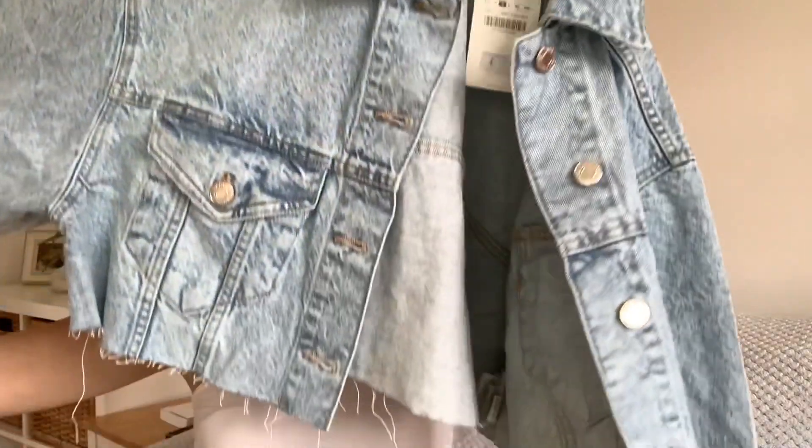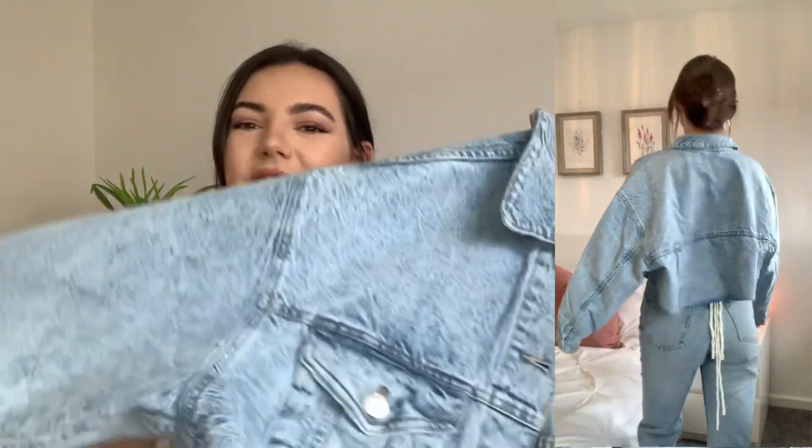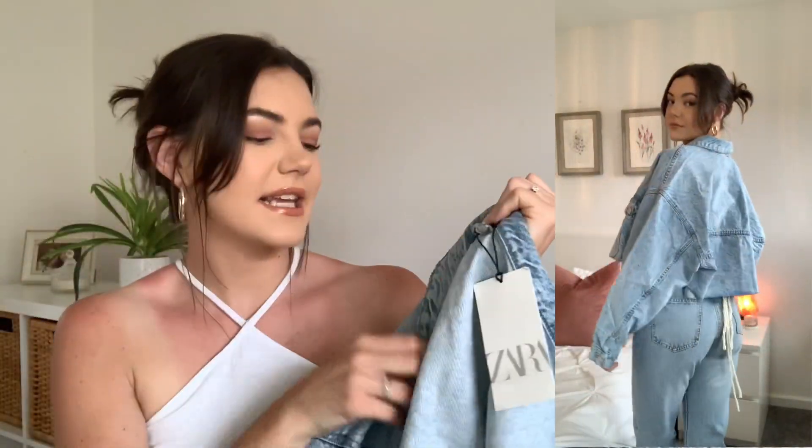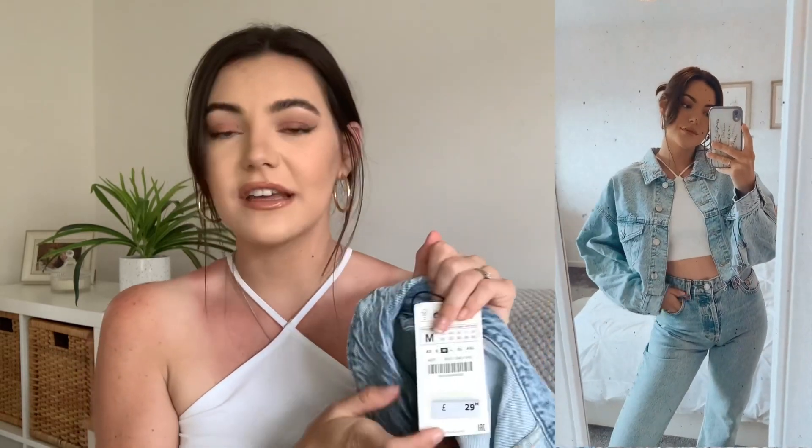Next up is this denim jacket, and I'm so excited to have a new one. My current denim jacket I bought about 10 years ago from H&M, so I definitely needed a new one. I've seen loads of people wear this on Instagram and had to order it. It's an oversized, relaxed fit, which I really liked, and it's a lovely cropped style. I got it in a size medium and love the oversized fit. I tried it on with jeans, a nice little top, and heels for Cardiff. It was £29.99, which I think is a really good price.